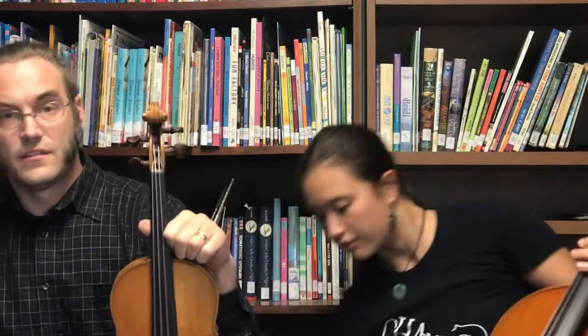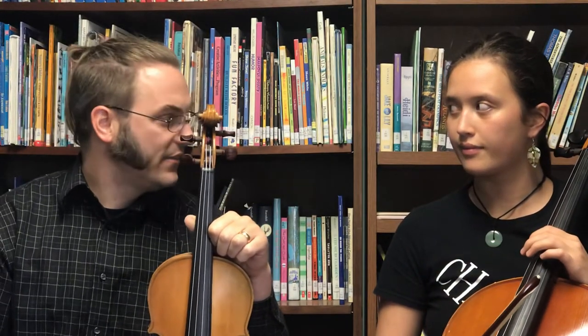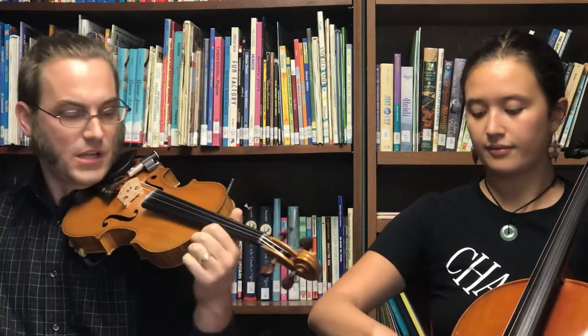Next, I'm gonna pluck part two or the fiddle part on my violin and Eve is going to play the melody with her bow on her cello.